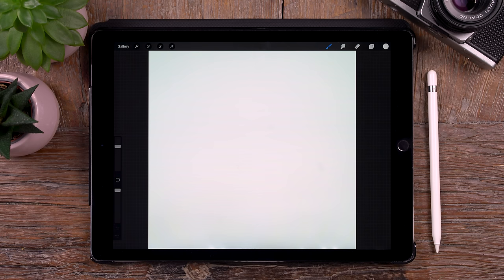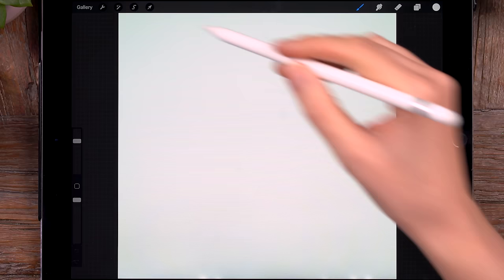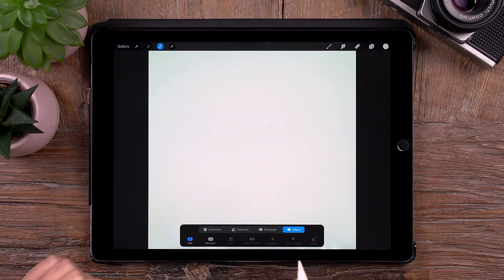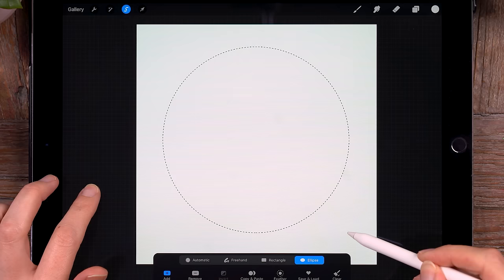The first thing we'll do to make this iris is we will make a circle. But we won't use the brush tool this time — we will make a circular selection. To make a selection, we will go to that S-shaped ribbon and we will go to ellipse. To make a perfect round selection, drag like this and then hold one finger on your screen to pop it into a perfect circle.